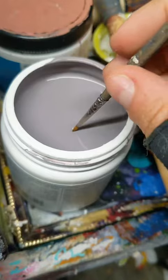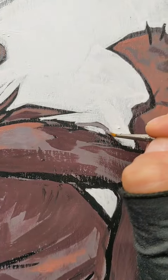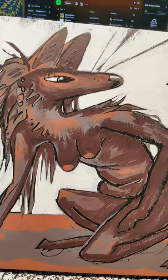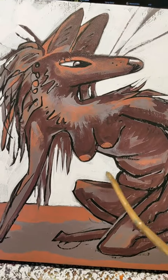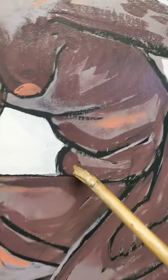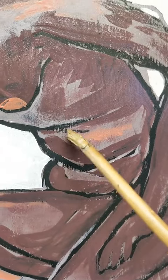I decided to add some light values in the background as well, and here I'm just going in and adding some more mid-tones. At this point I'm feeling pretty good about where this is going. I think the edges have a lot of character. I really like this little point, and I really like the way that her tummy folds.